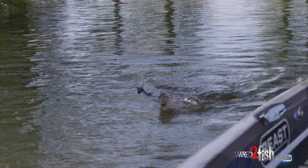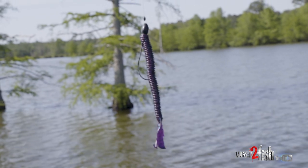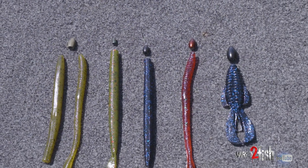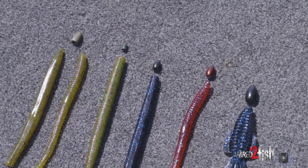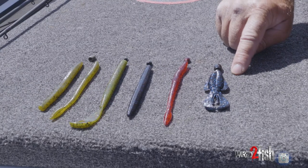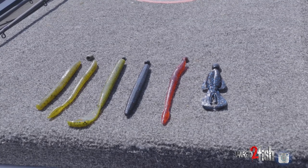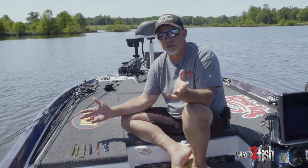Nowadays with the amount of fishing pressure on all these bodies of water we fish, tungsten weights now have a weight colored in every color you could possibly want to match the plastic you're throwing — whether it's green pumpkin, watermelon red, black and blue, strawberry, or some people call this one a red bug because it's got green flake in it. You can even go to your punching weights with a creature bait, throwing three quarter, one ounce, whatever you need to get through the cover. You've got a weight to match them all now. Everything looks totally natural.